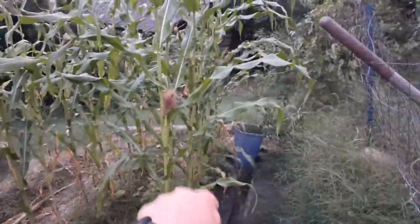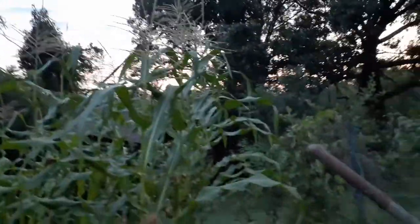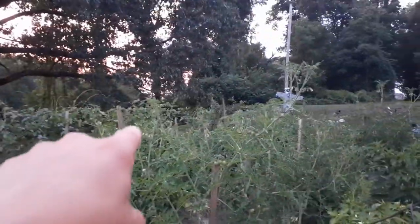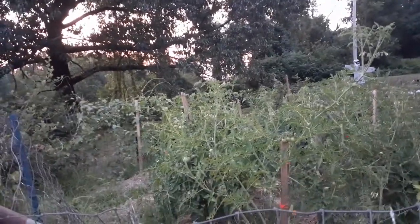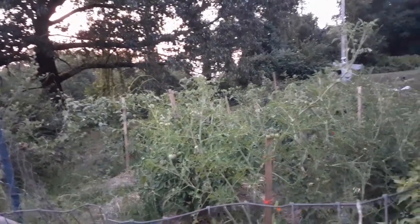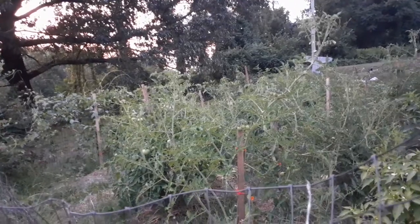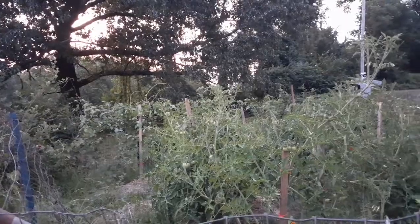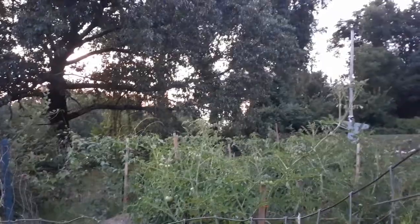Those taller ones are probably eight feet — I don't have a tape measure with me. I have some corn along the back side of that rock wall too, but it's harder to water since the hose only stretches so far, and it gets very little sun because of the rock wall and that big black oak.